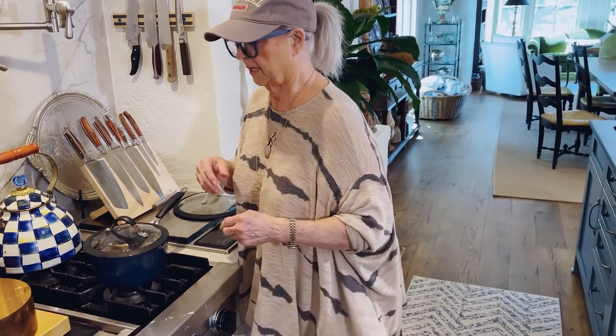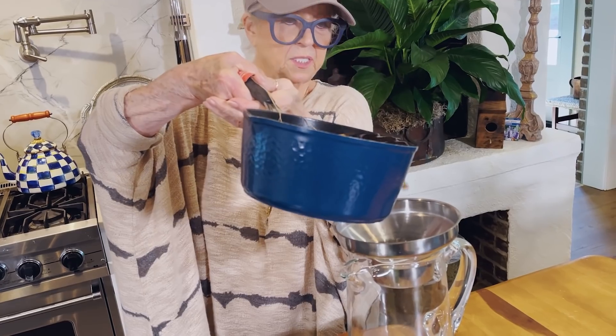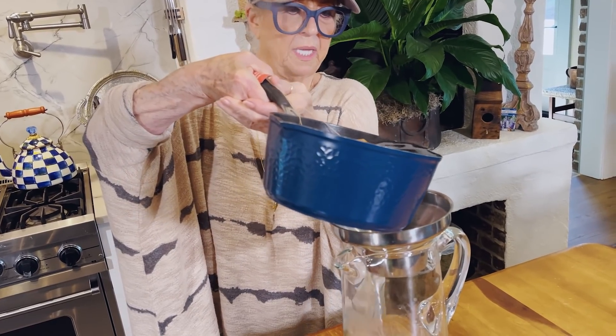That's gonna be some good tea. We'll let it steep maybe 15 minutes, or if I get busy, maybe 30 minutes. I'll probably let this steep 15 to 20 minutes, would you say, Theresa? Yes, ma'am. And this water is still hot as blue blazes.